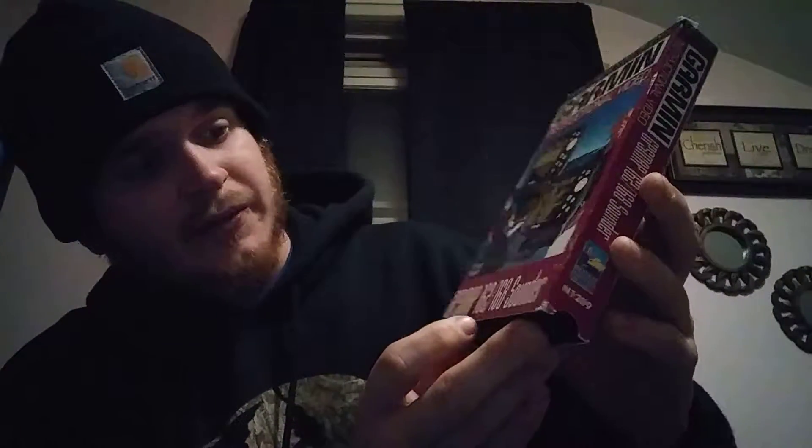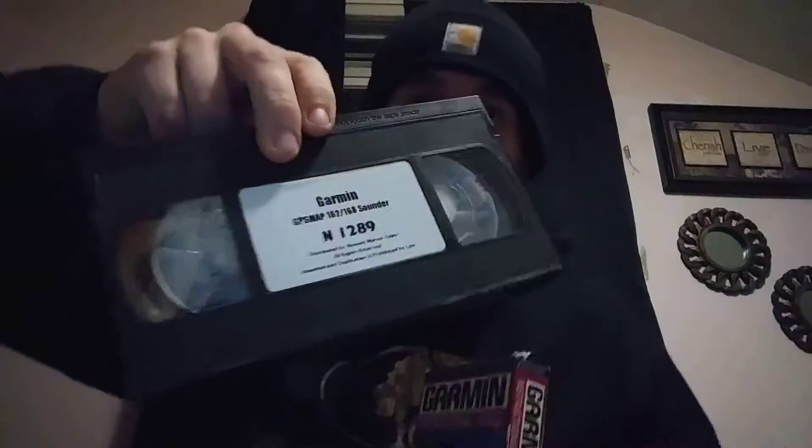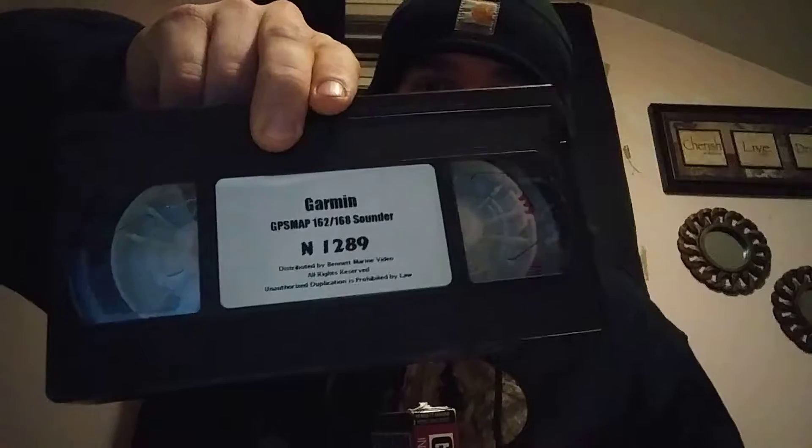The second tape I picked up is a Garmin boating GPS — or was it a fish finder? Yeah, it's like a sonar instruction video. There's the cover, spine, the back, and the side. I kind of like strange tapes like this.